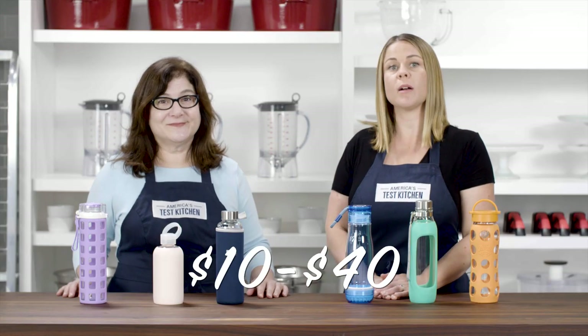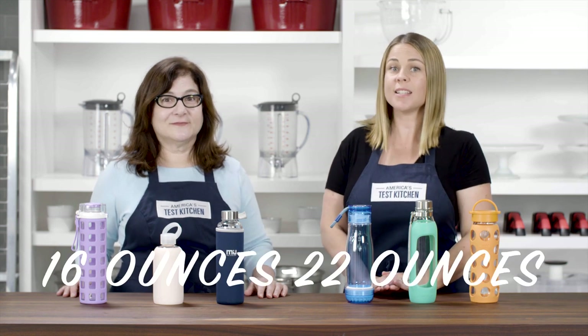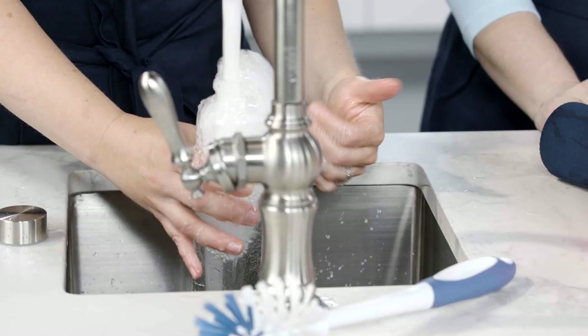We evaluated six of them, priced from about $10 to roughly $40. They range in capacity from 16 ounces all the way up to 22 ounces. We tested them extensively, and we rated them in three categories: ease of use, clean up, and durability. Here are the highlights from our testing.